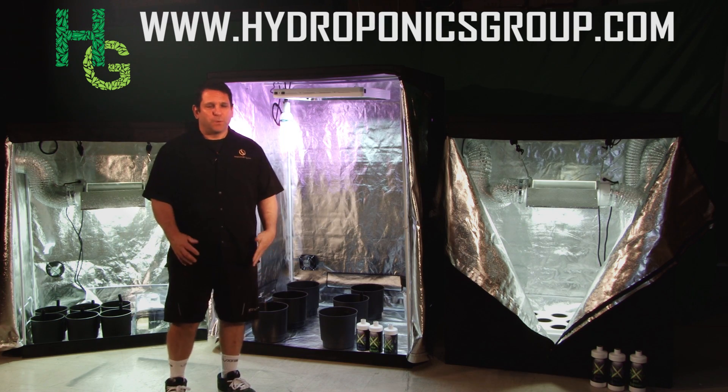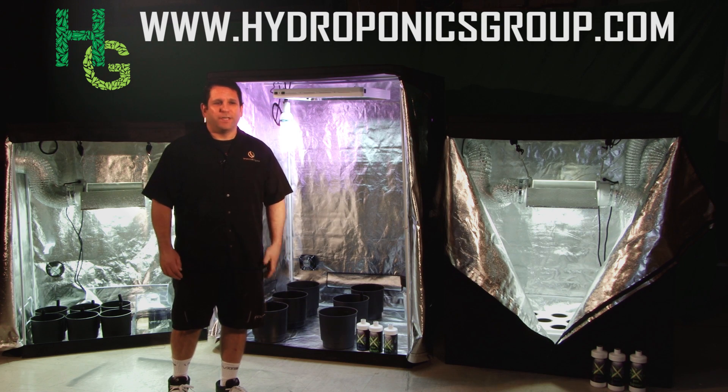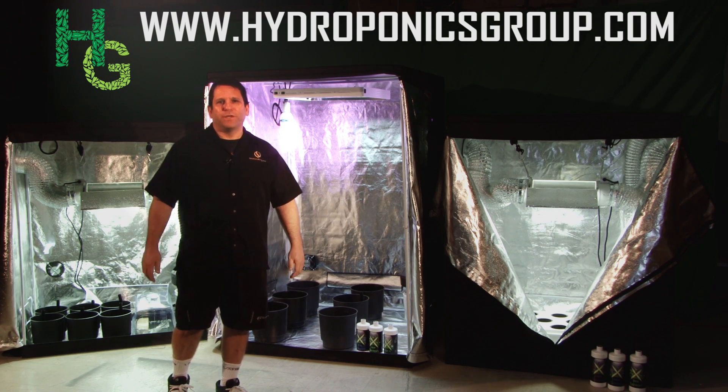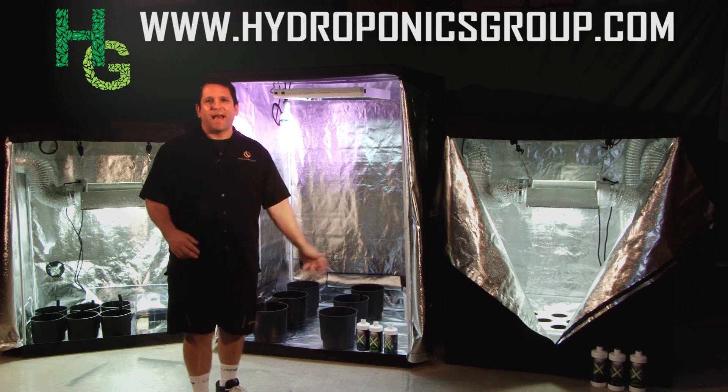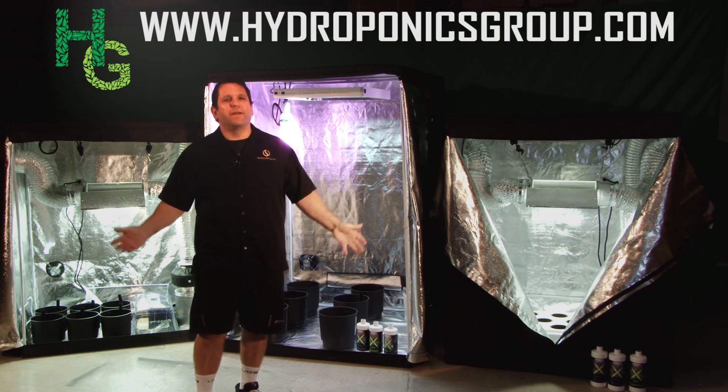Hey guys, this is Rick with Hydroponics Group, the innovators in grow-your-own-at-home technology. Right behind me is the bad boy triple threat. A lot of people have been asking for a system that can harvest every six or seven weeks — well, we came up with it.